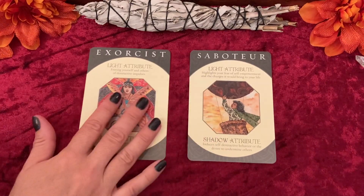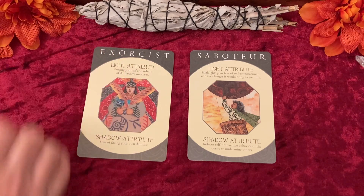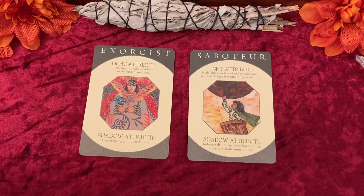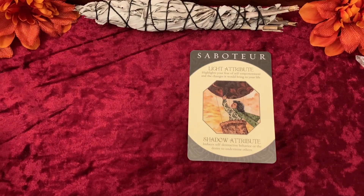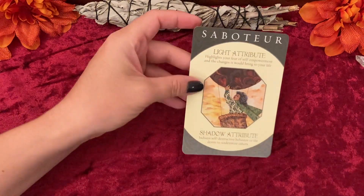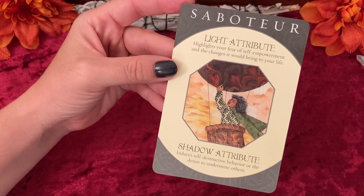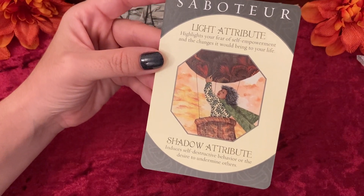So now we have the Exorcist and the Saboteur. Hmm — this is something I did not think about when I opened it up last time: having a favorite card. I think I'm going to have to go with the Saboteur. I think that image is just so shocking to me. Why would you poke your own hot air balloon with a needle? That one's just so shocking to me. This is my favorite card.